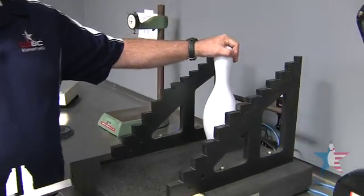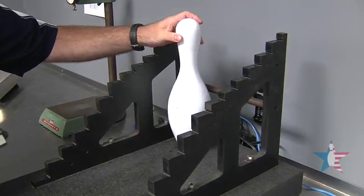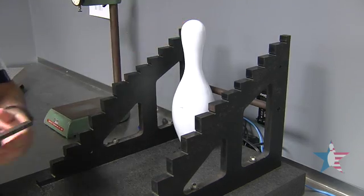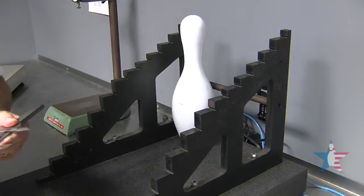After we swing the pin and find the RG of the pin, we also have to check for diameter of the pin in 14 different places down the pin. Everything on this has to be within spec, or the pin will fail our testing.